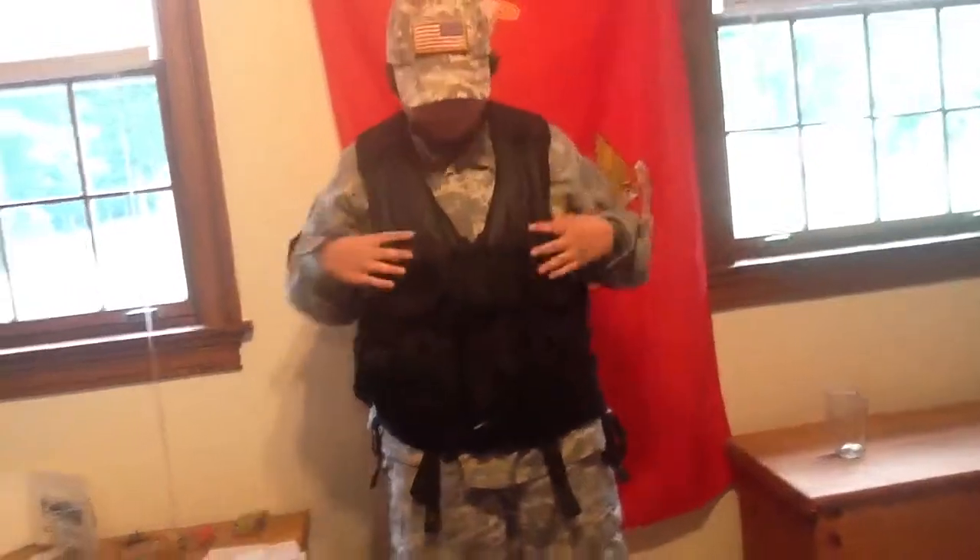Hey YouTube, I'm doing my ACU loadout. Starting off, this is my Special Forces Tactical Hat, and this is a patch — the American patch, Black Patch.